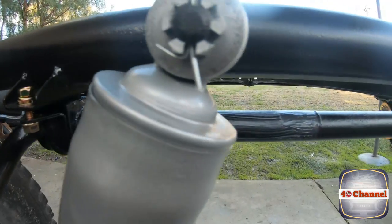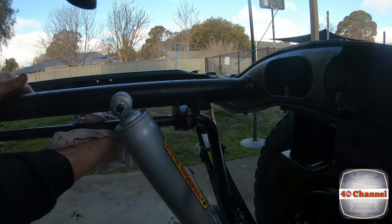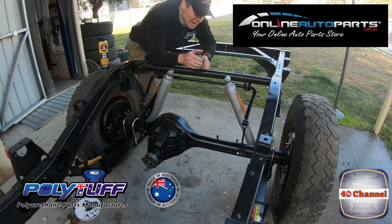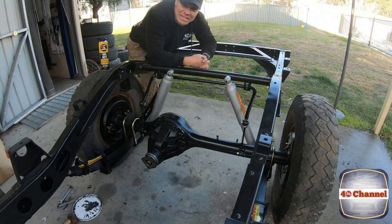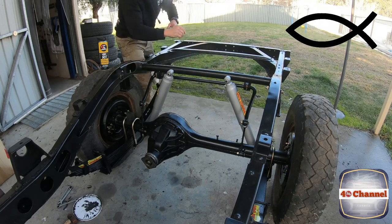All that's left to do now is do our main bolts up and clean up all this grease. That's it guys — sway bar's in, all new bushes from Polytuff which you get from Online Auto Parts, and it was all cleaned up and painted using the Chemtools NPR, which is a nice galvanizing gloss black paint — so it's going to protect it for a long time to come. It looks fantastic. We know we're going to get another 50 years out of this. Thanks again for your support — really appreciate it. Feel free to hit the subscribe button, leave a thumbs up, leave a comment, and until next time, take care of yourselves.